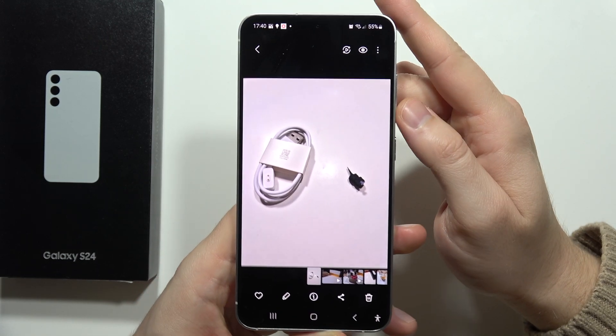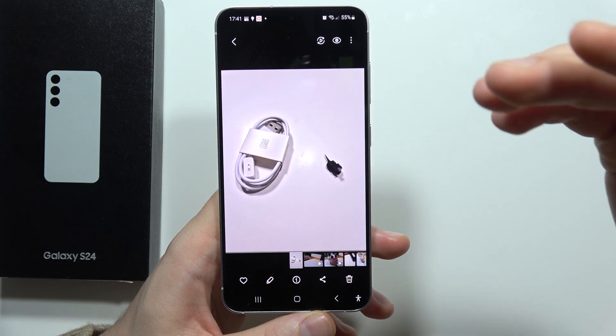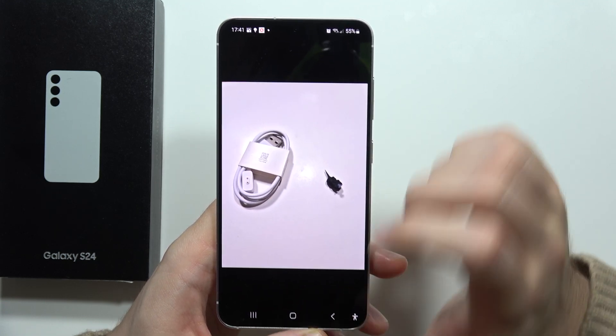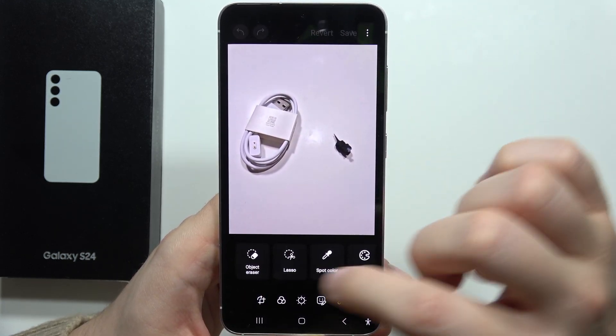To remove objects from your photos on the Galaxy S24 or S24 Plus, all you have to do is open a photo, for example in the gallery. Then when you select your photo, just click on the pencil icon, and from there click on the four dots and select Object Eraser.